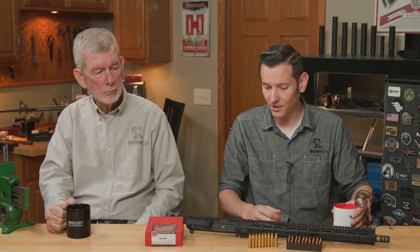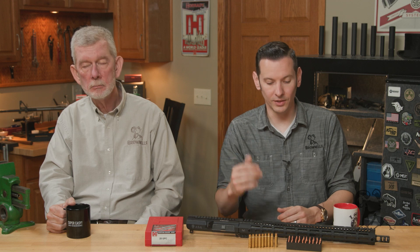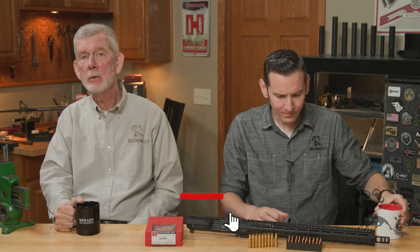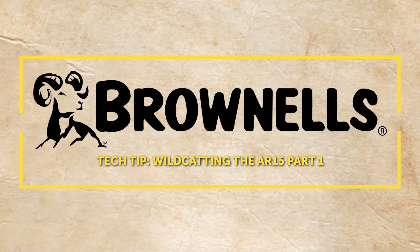We're going to link all the future videos that go along with this — if you're watching on YouTube, we'll link them all together as they come out. We're super excited about this project. .257 is one of my favorite bullet diameters, so we're going to be diving into this one. If you've been down this road already with a wildcat in your AR, let us know what you're doing — we'd like to hear from you. Thanks for watching, we'll see you in the next installment.